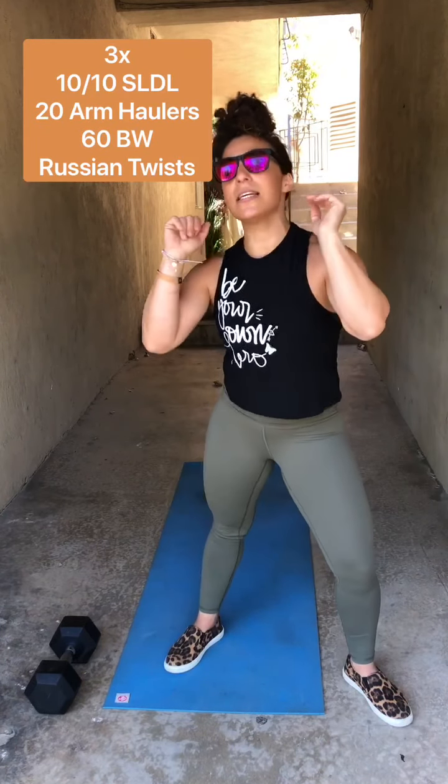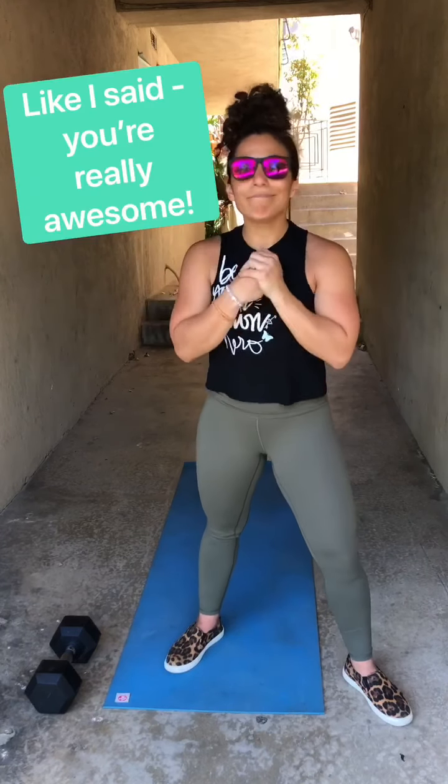Three rounds: 10 and 10 single leg deadlifts, 20 arm haulers, 60 Russian twists. And then you're going to be so strong and feel so good — you did what was in your control. You showed some love to your body, to your mind. Awesome job everybody, thanks so much. See you soon!